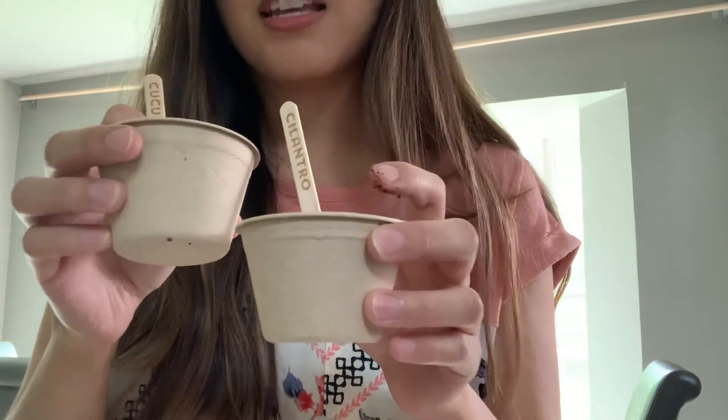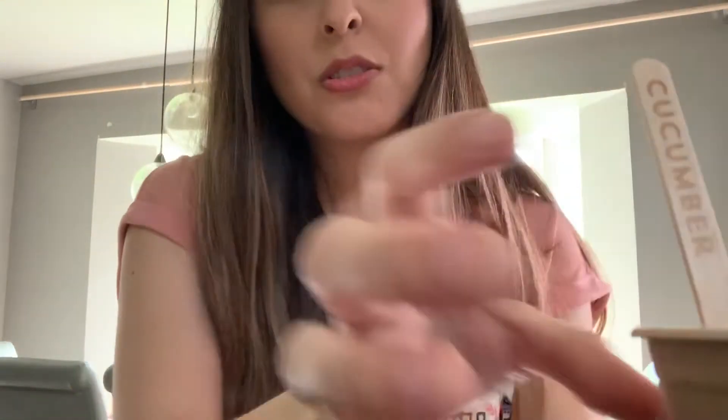Now I'm going to put these by my window and then I will show you guys the progress of how they're growing. That's it for today, guys, but I miss you and I love you and I can't wait to see you guys again. Bye.